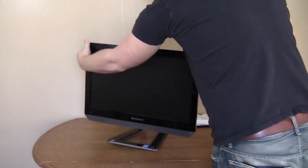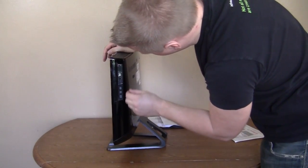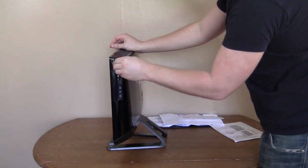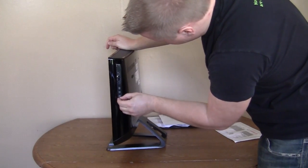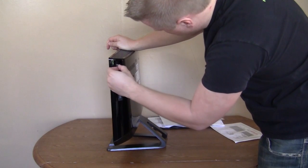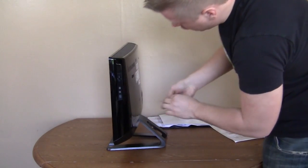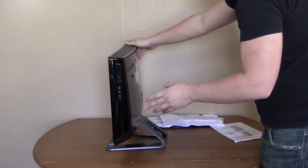Let's go to the other side. This is all covered up — this is your DVD drive. This is really cool. You actually have your DVD drive right on the side of the monitor, which is pretty cool. And it's a DVD rewritable. Pretty basic nowadays — no Blu-ray or anything like that.